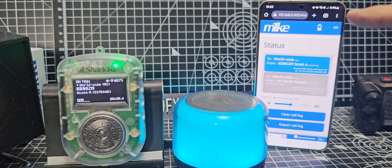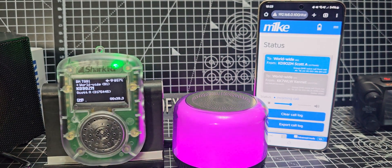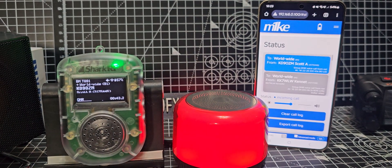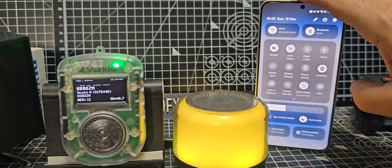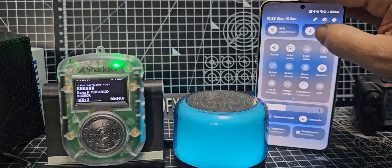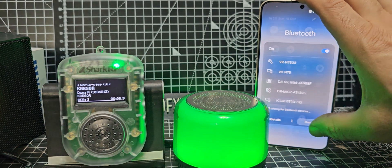But when you pair it, or when you use your browser to communicate with it — you're seeing on the right hand side here — you can use your iPhone, your Android to swipe down, and you can connect to any Bluetooth speaker, which we've done. You just hold down and add your Bluetooth speaker.